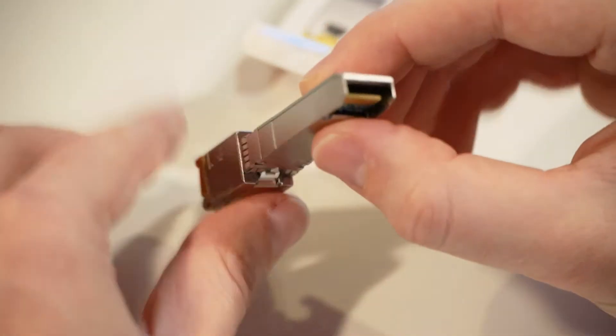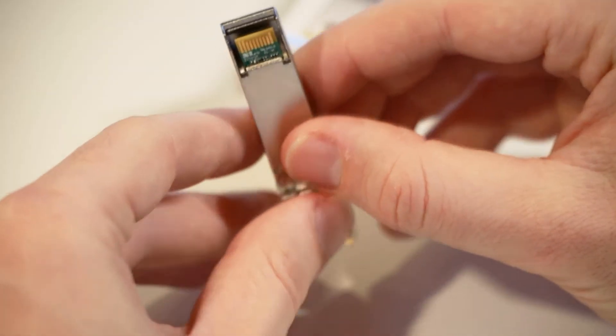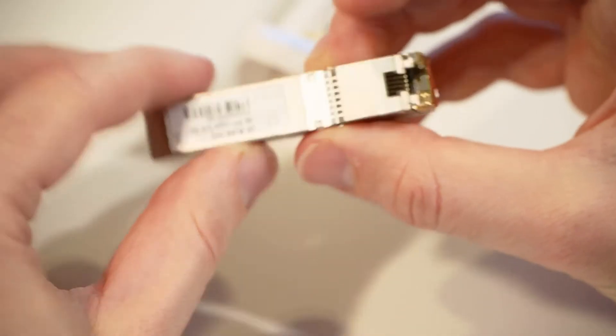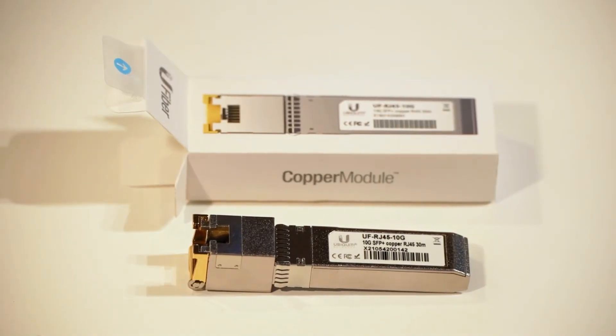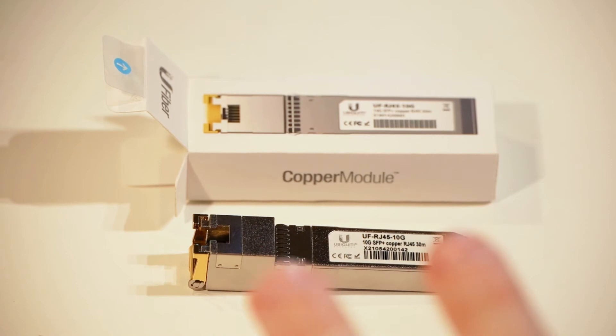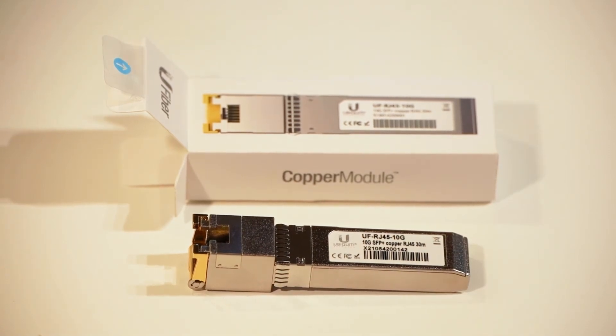It's just the module which has a standard SFP connector and an RJ45 at the other end. That's everything that came in the box of our Ubiquiti UF RJ45 10G SFP+ ethernet adapter.